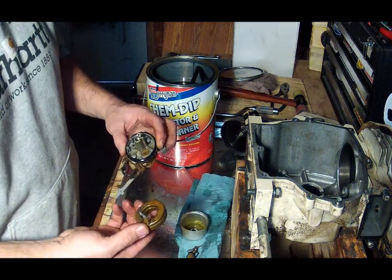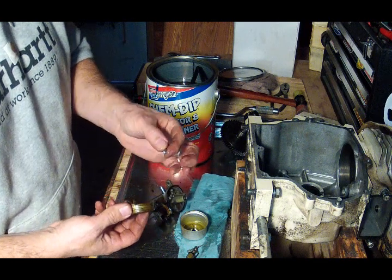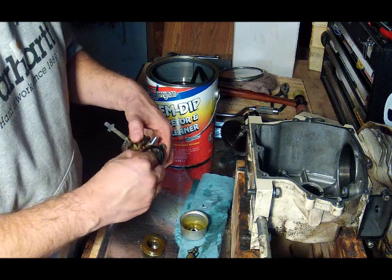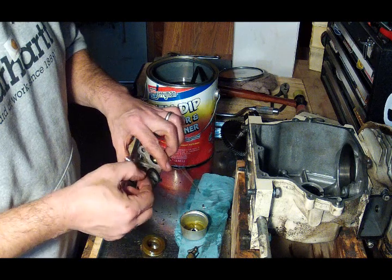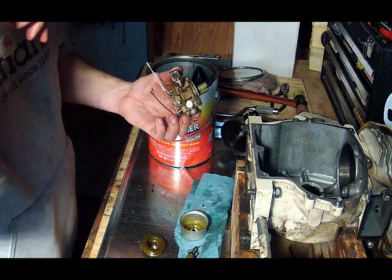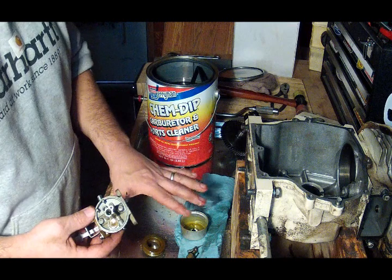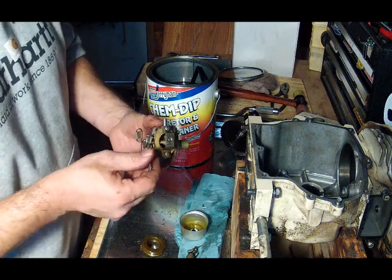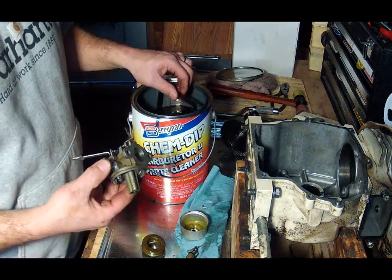There's some crusty stuff on here, and there's the needle valve. I'm going to try just soaking this stuff the way it is — I'm not going to take it apart any further for now. Let's see if we can't get this carburetor running.